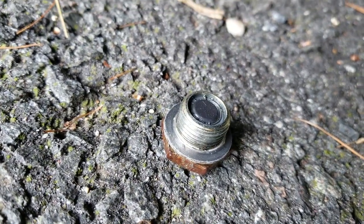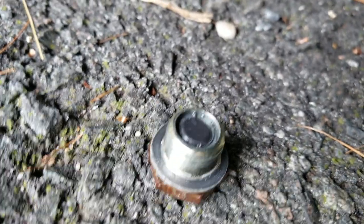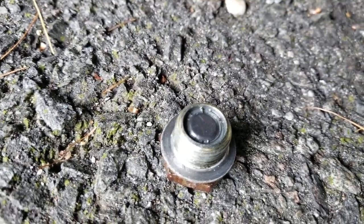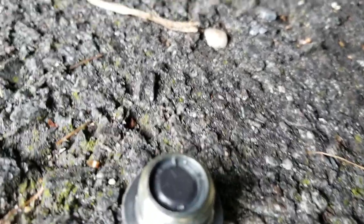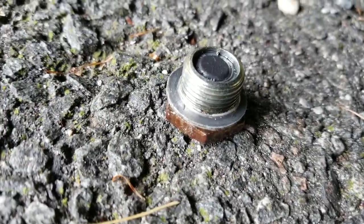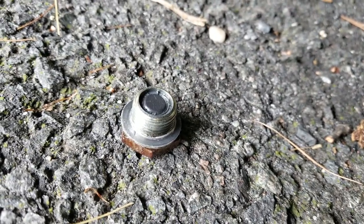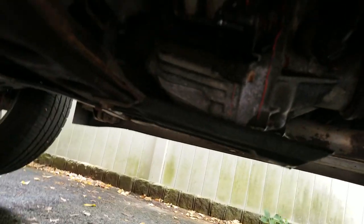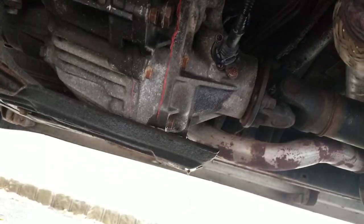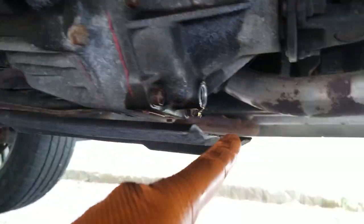Putting anti-seize on the bolts and putting them back on. There was a little bit of black stuff on this magnet — not really bad. See a couple of shavings there, a couple of little filings. We'll go ahead and put that back on, put the drain back on, pop the fill port off. Fills right here, drains right there.